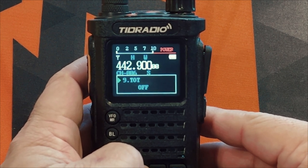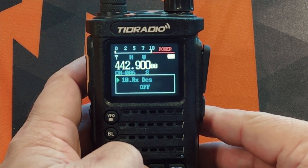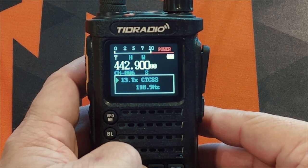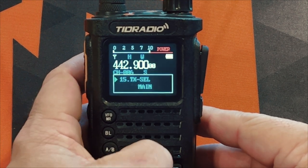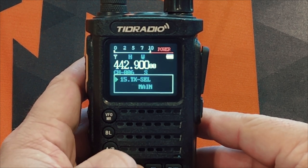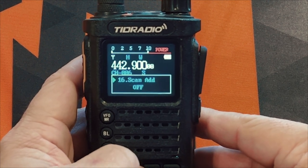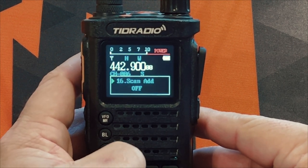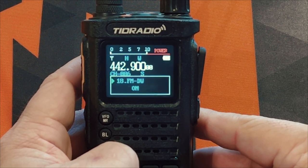I turn the beep off because it's very annoying. The timeout timer you can set to whatever you'd like. There's receive DCS and receive CTCSS, and then transmit DCS and CTCSS as well. Voice is the voice prompt — I've also turned that off. You can select which VFO you'd like to transmit from. Scan add: if you want to scan memory channels you'll need to add them to your scan list — I wish it would just scan memory channels without having to configure that, but that's how they have it set up.